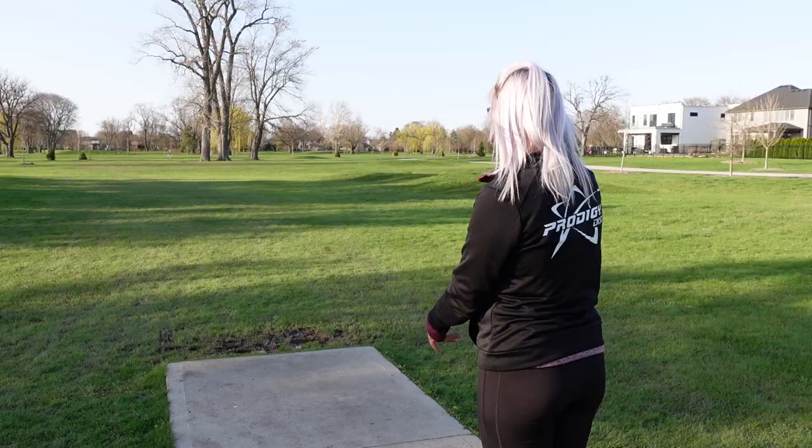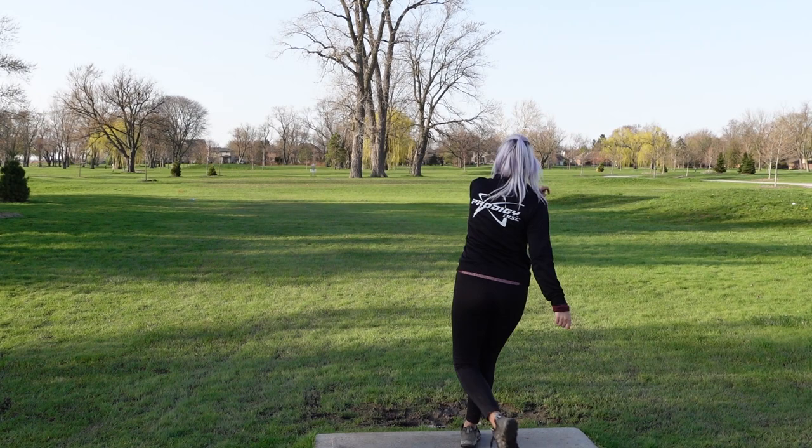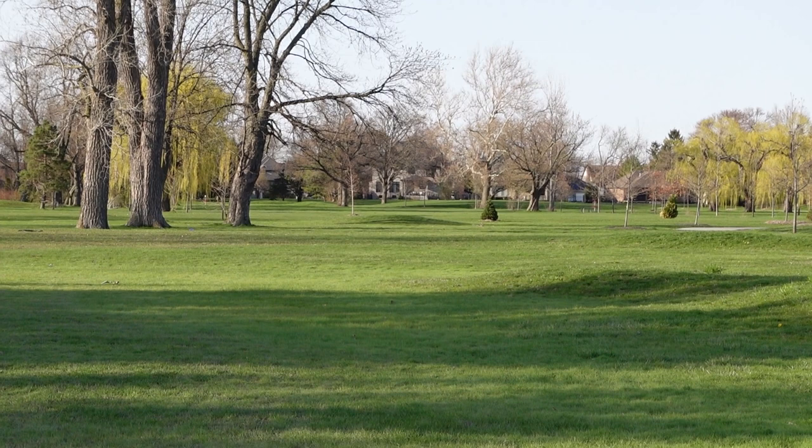For my other stable distance driver I've really been liking the Falkor in 400G plastic. It's really grippy and the rim isn't too big. It's more stable than my D3, so I find that I lean on this when there is a bit of a headwind and I'm a little worried that my D3 is going to flip over. It has a very beautiful flight and a reliable finish at the end.